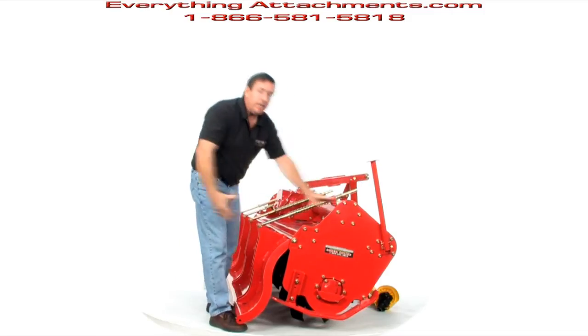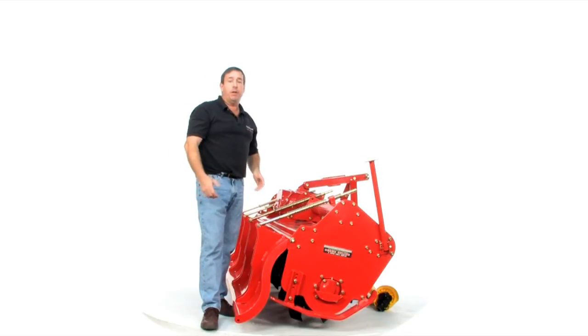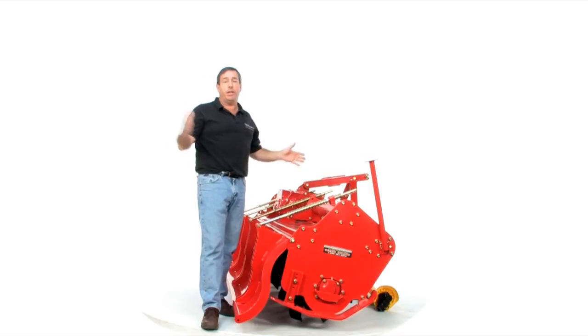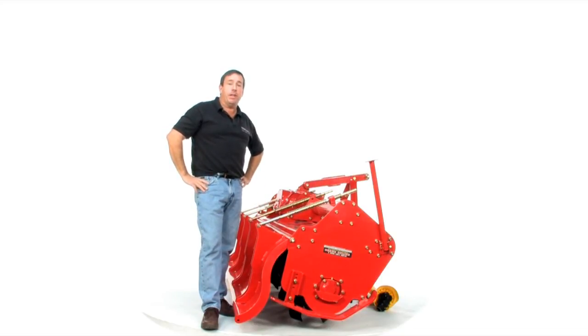The weight is almost 2,000 pounds, and our free shipping still applies, so take advantage of that because 2,000 pounds is not cheap to ship. When you look at our price with delivery included, I don't think you can beat our price anywhere for this quality of tiller at this size. Give us a call or an email at Everything Attachments and we'll be happy to help you size the tiller you need for your tractor.